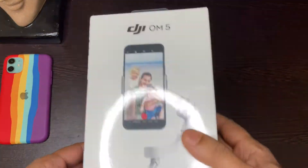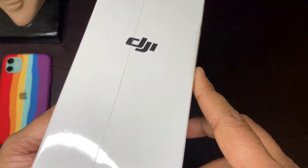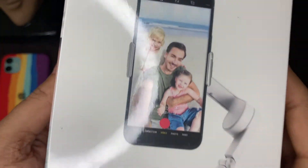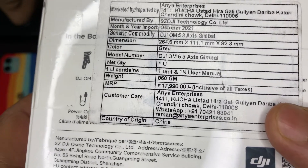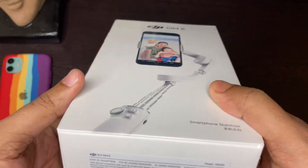Finally! I just received a video stabilizer — a smartphone gimbal — from DJI. I received it at MRP; I got it for 14,990 rupees, almost 15,000 you can say.